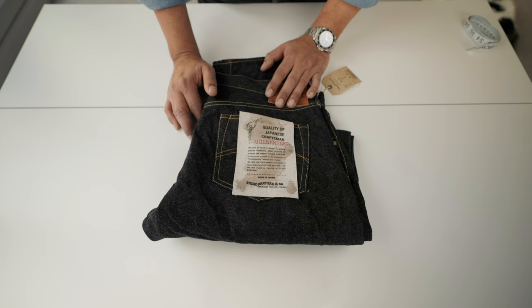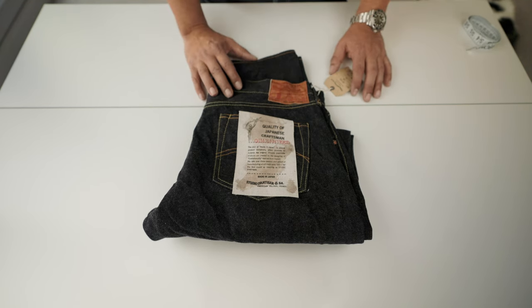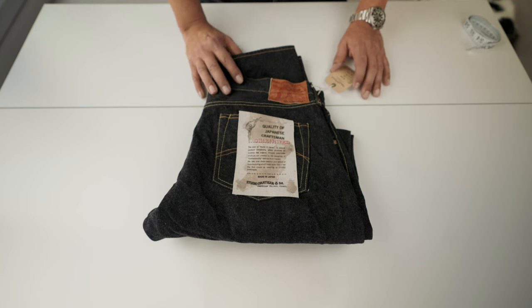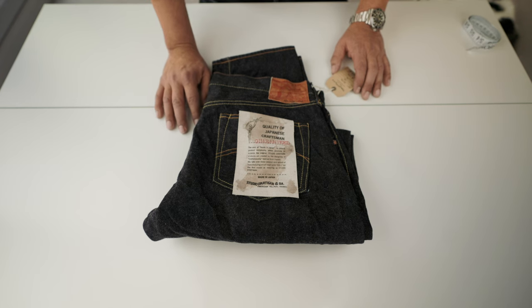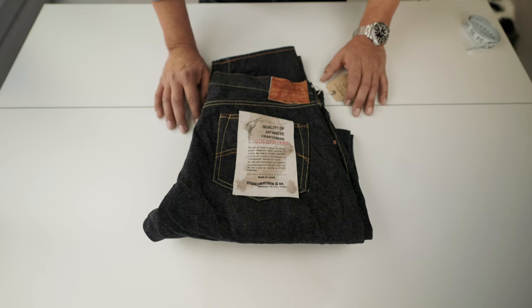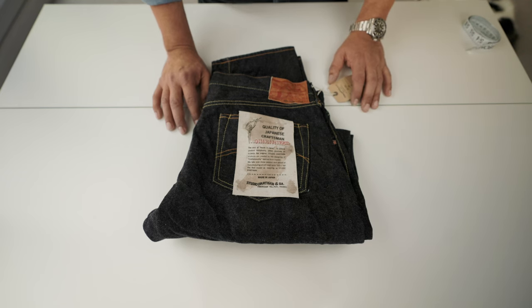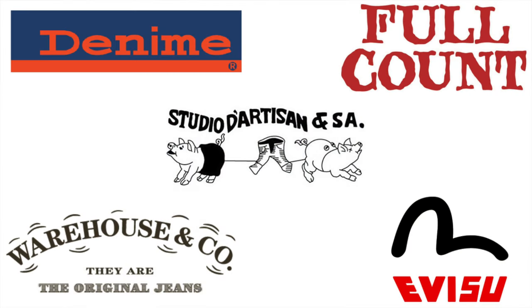One of these denim heads was Shigeharu Tagaki. He was an avid collector of Levi's 501, and not only that — he moved to France to learn about fashion. When he came back, he started the company back in 1979 in Osaka: it was Studio Artisan. He developed, in 1986, the first in-house denim. It was the first of the Osaka Five, which is formed by Denim, Ebisu, Full Count, and Workhouse.